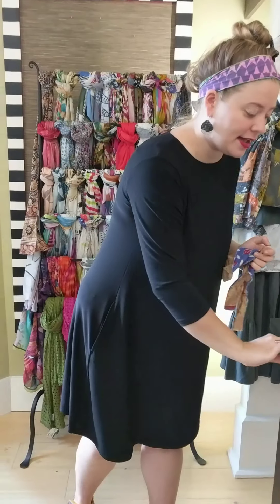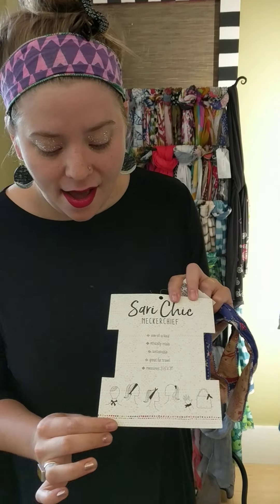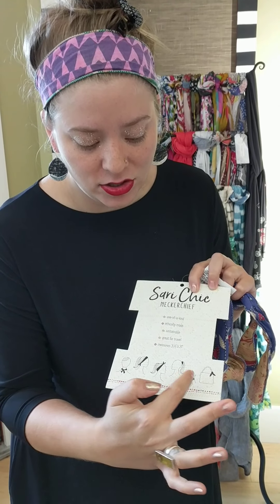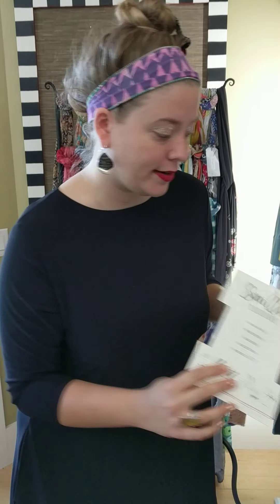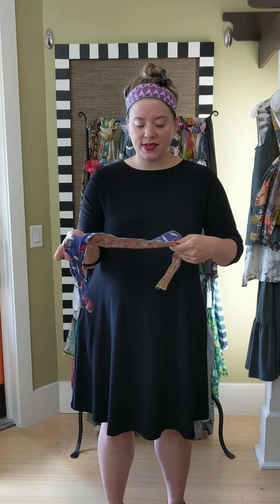First is this neckerchief from World Finds — it's what I have in my hair right now. It can be worn on your neck or in your hair. There are lots of different things you could do with it: you could put it on a handbag, tie it around your wrist. This one is twenty dollars, they're all assorted. I have the purple one. By itself it's just a cute little rectangle.